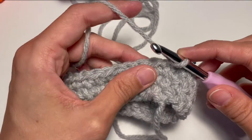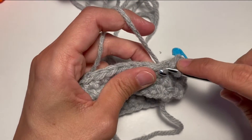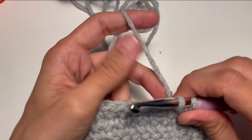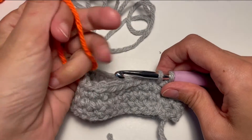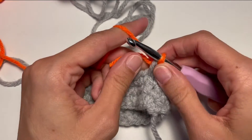So to join the new yarn I have to do a single crochet but not finishing it to put the new yarn. So I enter my hook, I yarn over, I pull through but instead of using this yarn to yarn over again I put this yarn in the back, I take the new yarn and I pull through both.